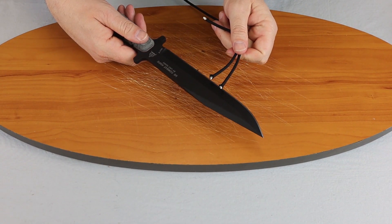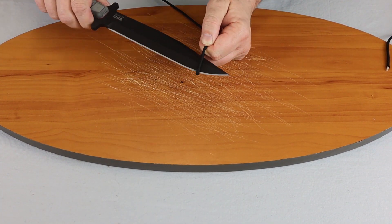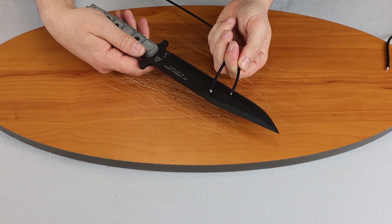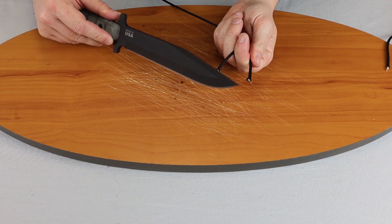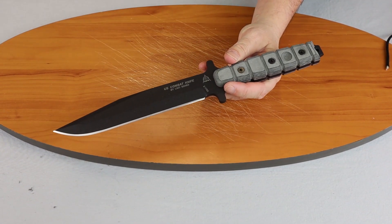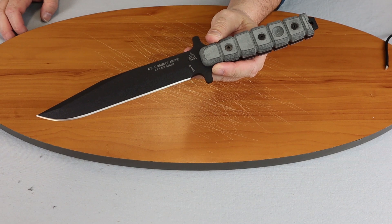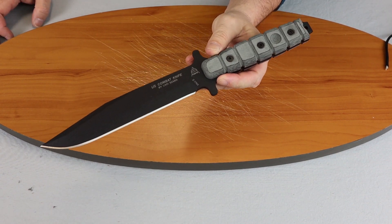Not bad. I had to give it a little bit of a push there. You can see very little fraying on cutting paracord, but that's not what this is designed to do. Obviously you would use this for any of your hiking needs — that's what we'd all use our combat knife for.